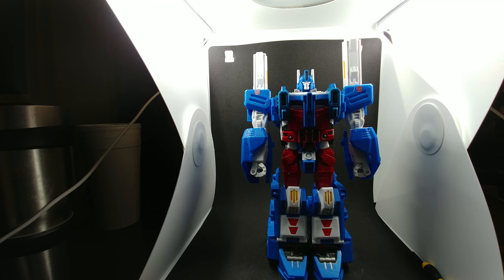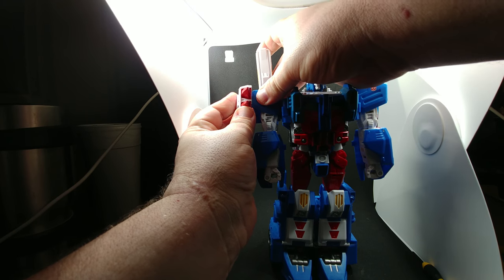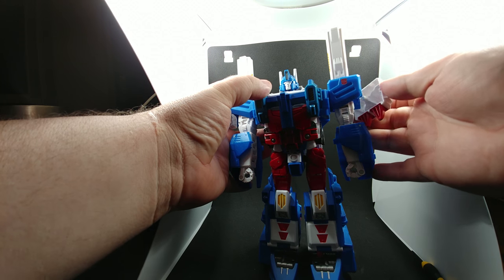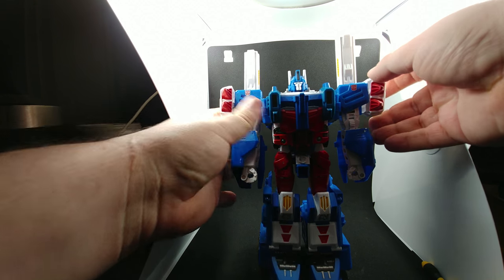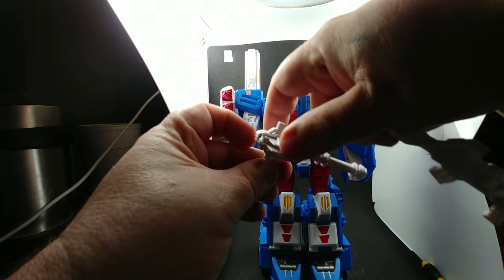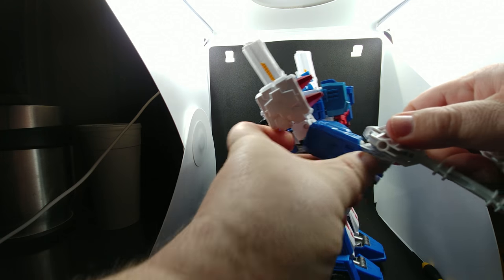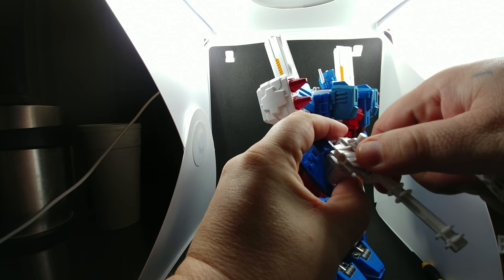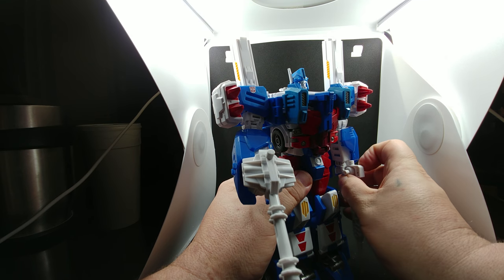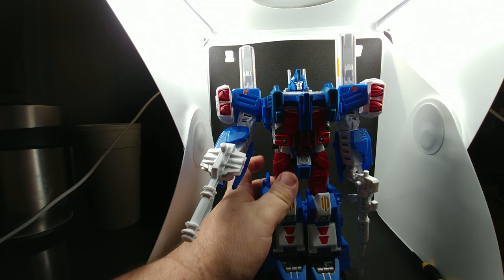You can still put the missiles on his shoulders, like so. And he still does have his two weapons. And there you go.